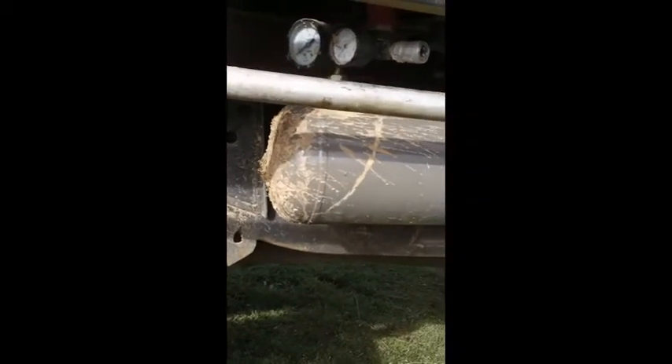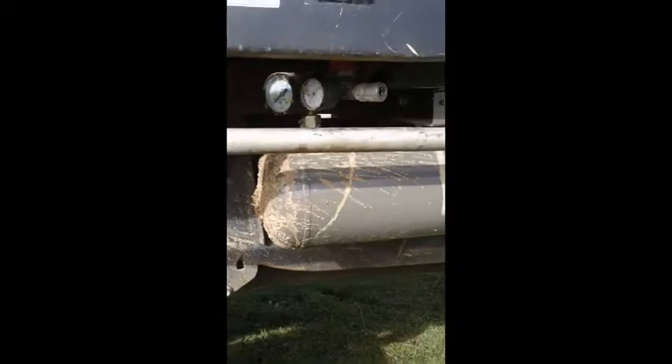And I stripped all the paint down and repainted it. I didn't want it to stand out too much against the vehicle, so I went with a grey finish — I think it's a Colorbond grey actually. So that's the unit there.